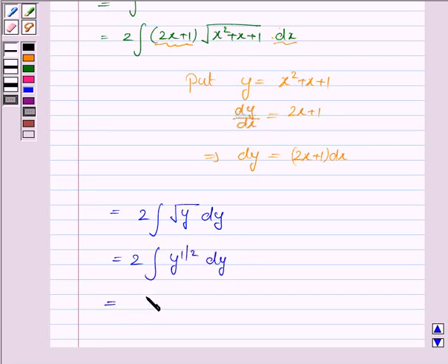And this is equal to 2 into y to the power 1 by 2 plus 1 upon 1 by 2 plus 1 plus c. As we know, the integral of y to the power n dy is y to the power n plus 1 upon n plus 1 plus c. Here n is 1 by 2.